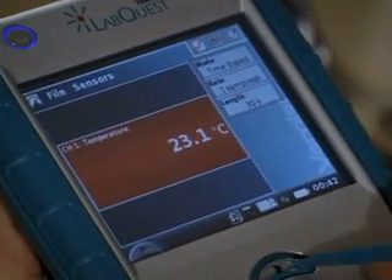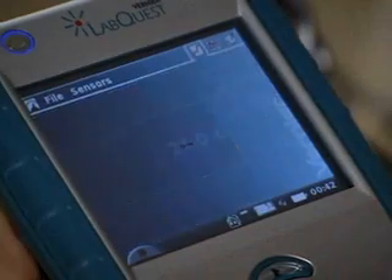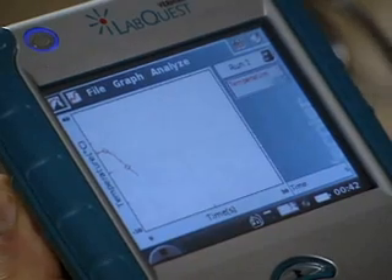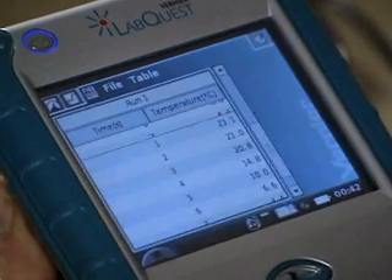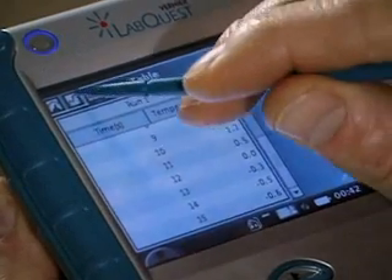I'll start data collection by either pressing this button or tapping here. When I start data collection, the graph display shows, and I can anytime switch to a table view by tapping here or back to the graph view by tapping here.